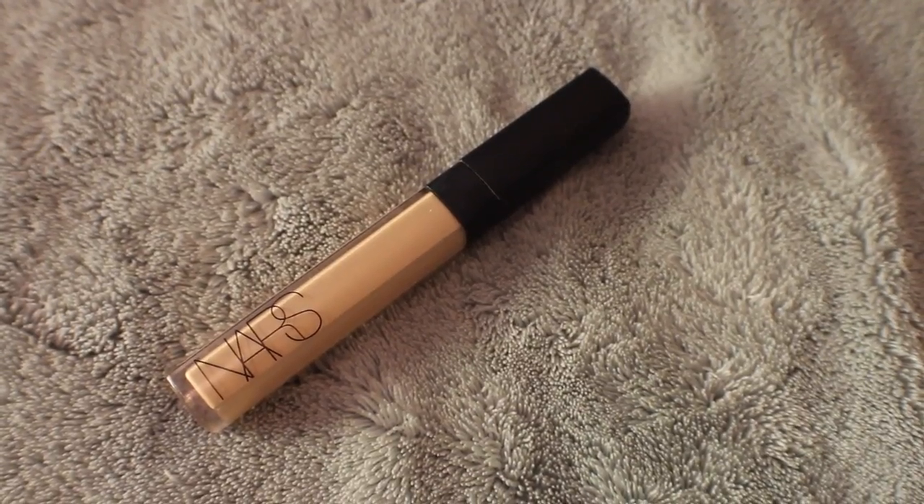It really gives it a nice glowy effect, although the foundation is pretty glowy on its own when you first apply it. This foundation is really great for normal to dry skin — I probably wouldn't use it on oily skin because it does say 'light as air hydrating fluid makeup' on it. I have pretty normal skin and I've been liking it, but I do like to set it with a powder because it can get a little bit shiny in the t-zone throughout the day.